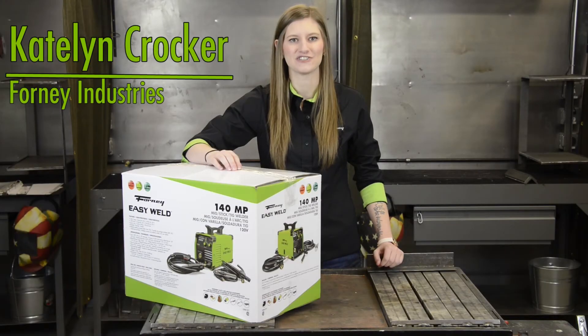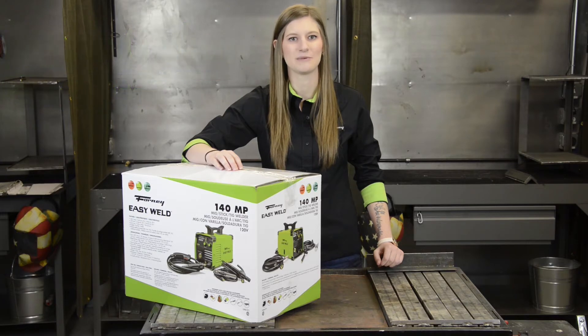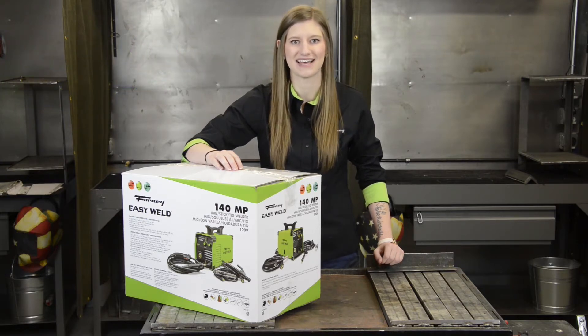Hi, I'm Caitlin with Forney Industries. Here we have our Forney EasyWeld 140MP. It's capable of MIG, TIG, and stick welding. Let's open it up and see what's inside.